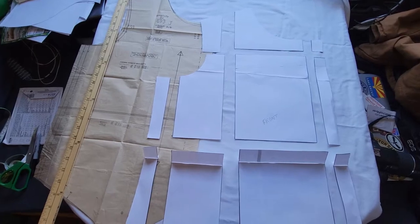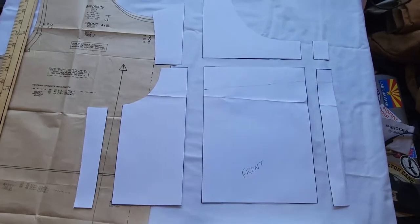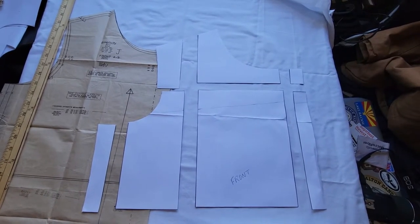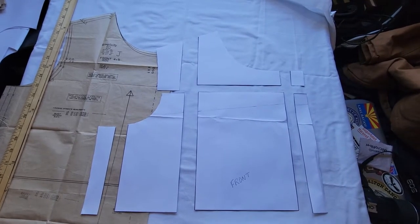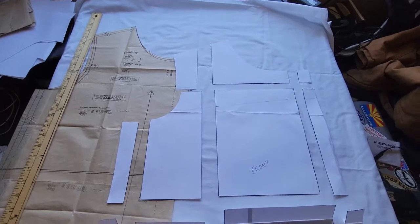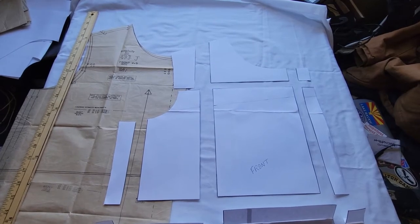I've got all my pieces cut apart. You can see all the slash and spread lines — it's a lot of pieces, but it's not as hard as it looks. I'm assuming you already know how much of an adjustment you need to make, whether it's spreading apart for making larger or joining together for making smaller. So let's assume that we need to increase eight inches — we're going up four sizes. You're going to start out by dividing that by four because we're only working with one quarter of the pattern. So we're going to do a two-inch increase on this piece.